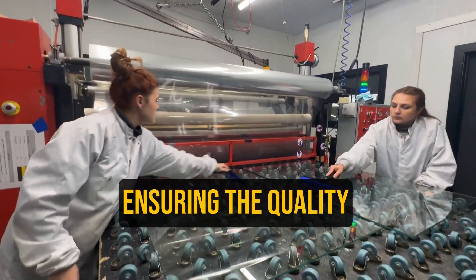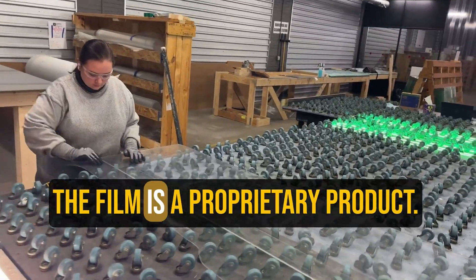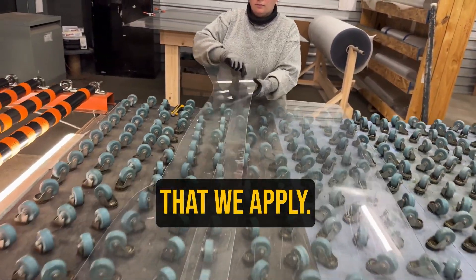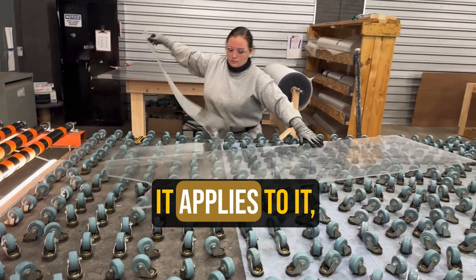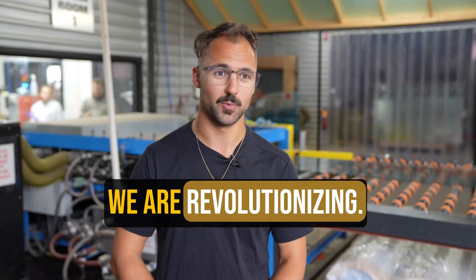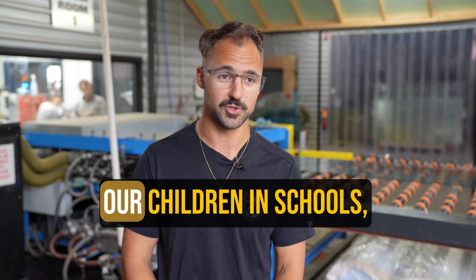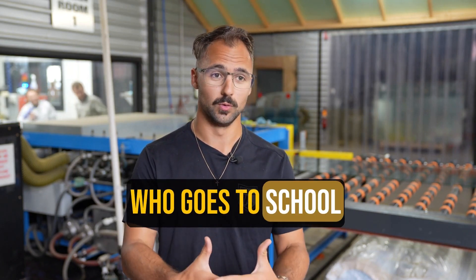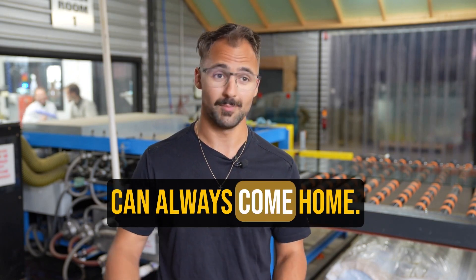We use sticky rollers to roll the glass and get all the dust off before we apply our film, ensuring the quality of the glass. The film is prepared for your product — it's a plastic material that we apply; it's sticky enough where it adheres to it and then looks as if it's not there. We are revolutionizing security — looking to secure our schools and our children to make sure everyone who goes to school can always come home.